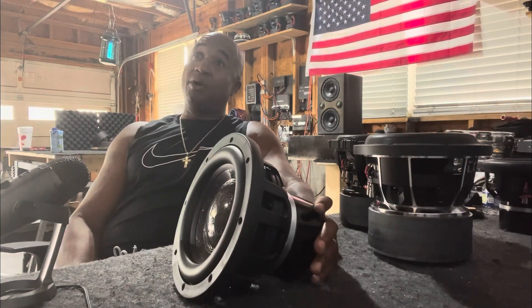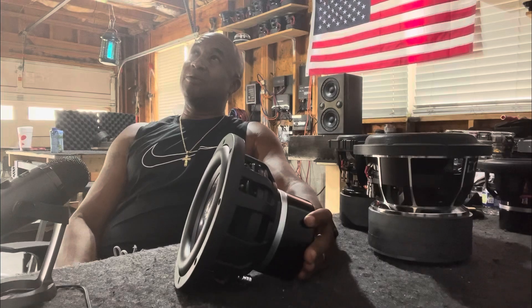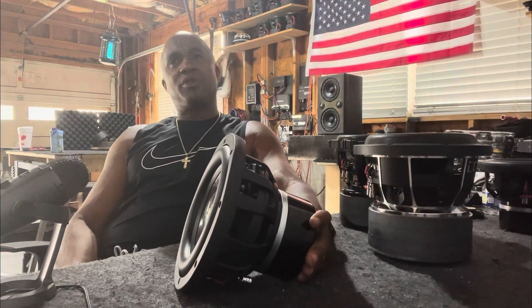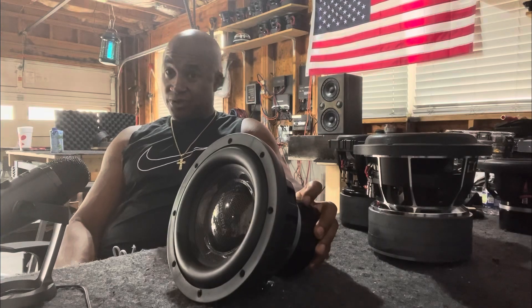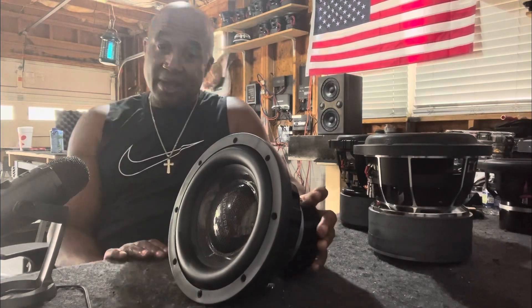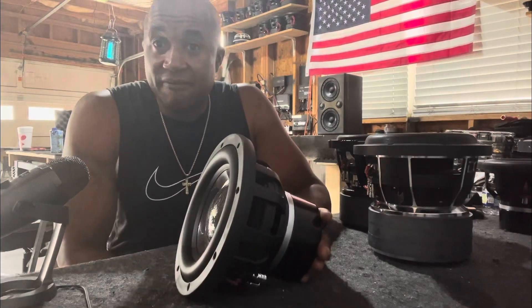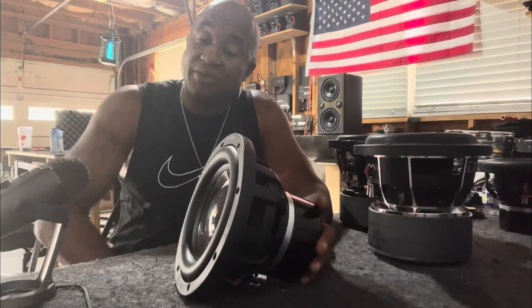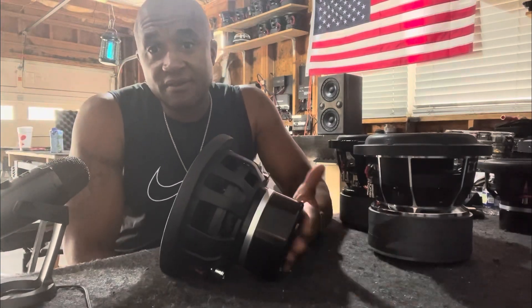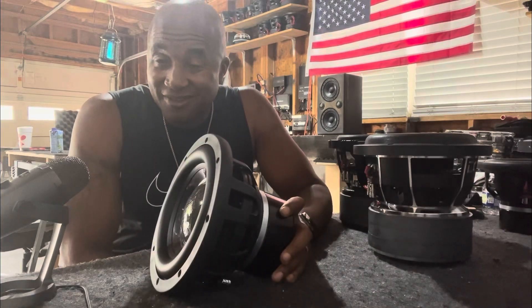Did you see the video where I had it doing 138 at 36 hertz? Two of these on music. The only website that lists them is my website — you can get them from me at 404-694-4818, or click the link on my website listed in the video description. Welcome to the future, fellas. Welcome to the future. Be the first. Peace.